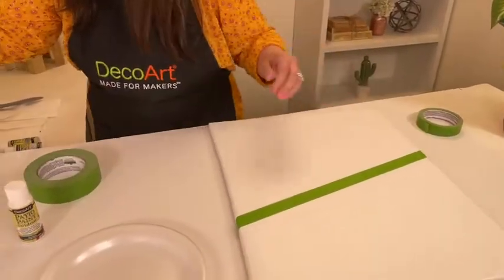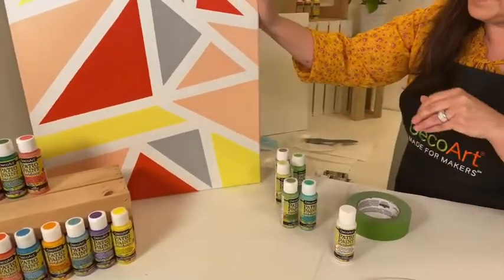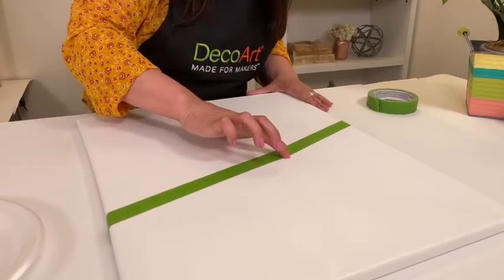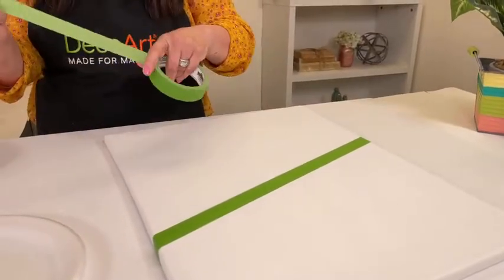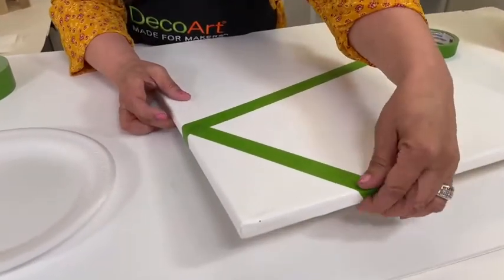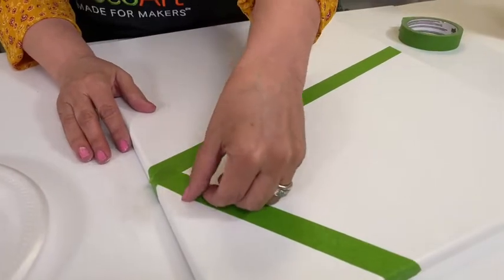If you have your design come to the sides as well — if you're going to frame it, it doesn't matter, but if you're just putting the canvas up, it looks really pretty if you paint the sides too. Once you have that tape down, press down firmly. That will avoid any paint from bleeding underneath or seeping through. There's my first masking right there. Then I'm going to come in and go from here to here, again going down the side. It's not quite on the corner, so I'm just going to move it over a tad and press down firmly.